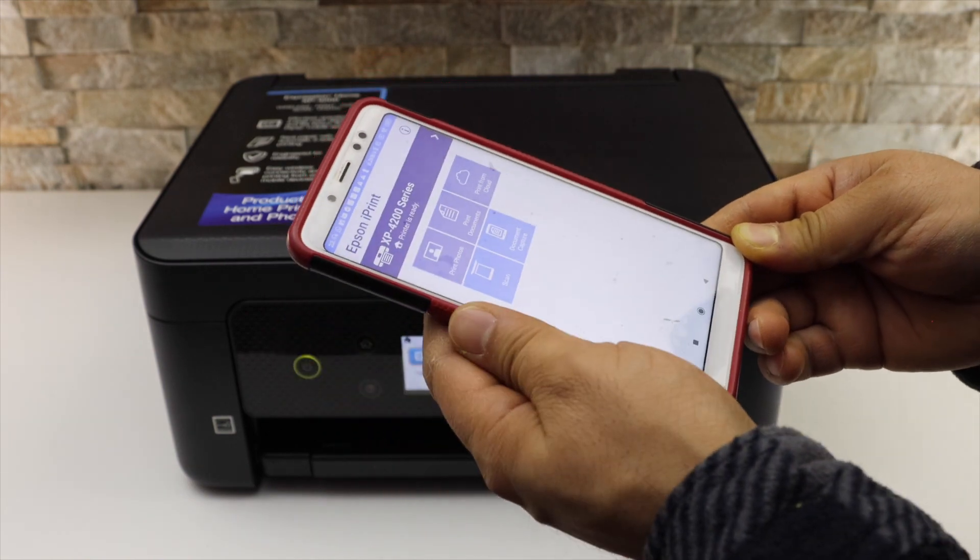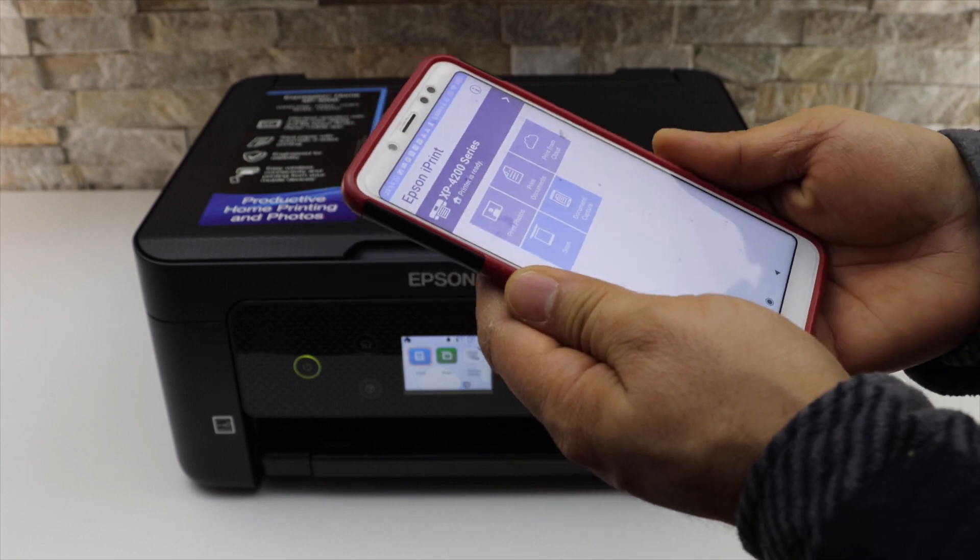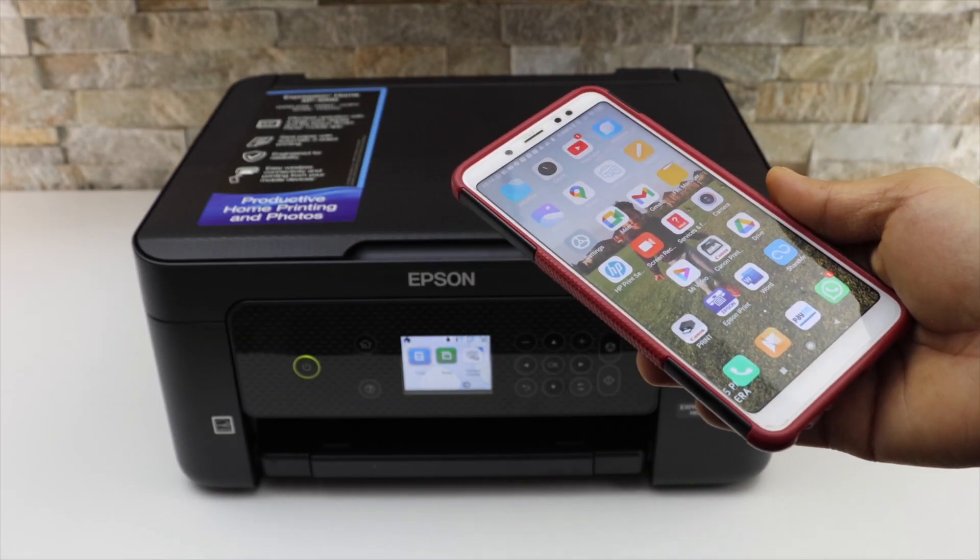If you want to do a print, select any document to print and you can do the printing. Thanks for watching the video.